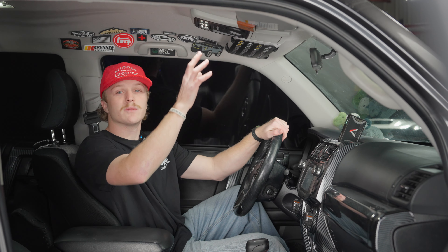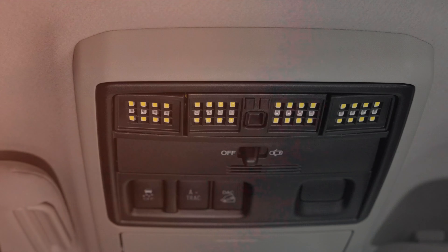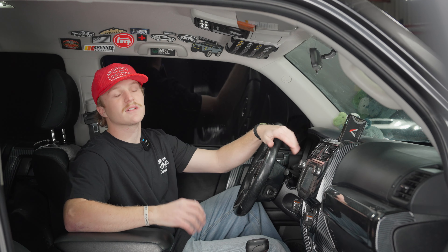These white LEDs are so bright they're perfect — even just the map lights almost light up the entire interior. You can have a really bright white light, or if you just need a little bit of light without hurting your eyes at night, switch them to red. They also have a super cool LED face compared to the old plastic white shell, which completely changes the interior look and makes it look mean. Let's go install the dome lights.